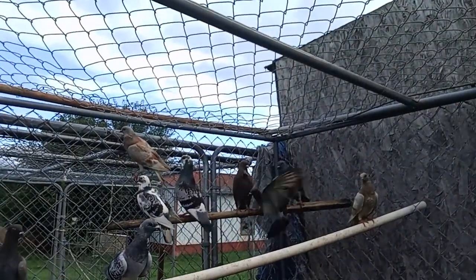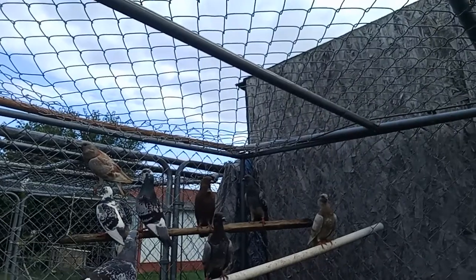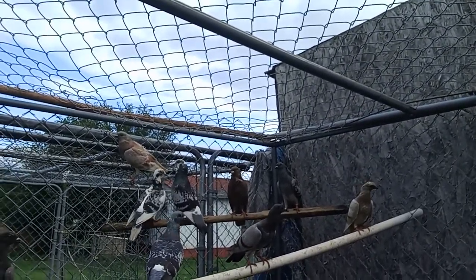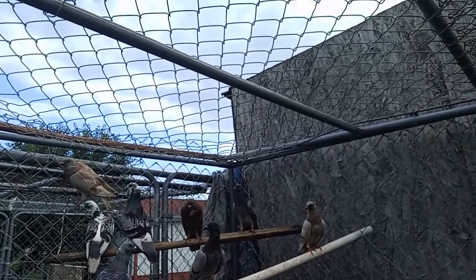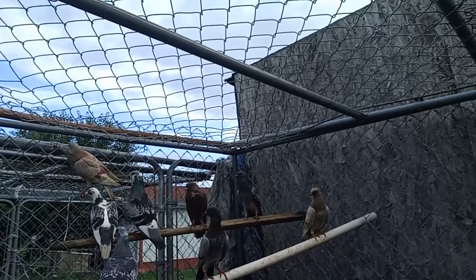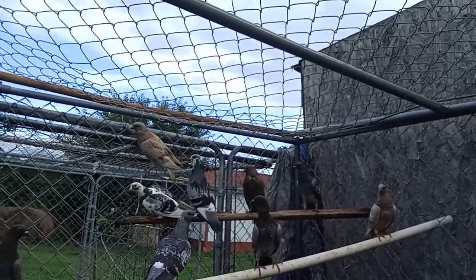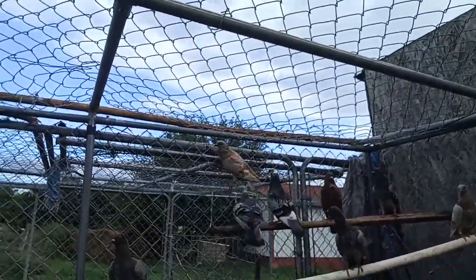I breed mine and then hatch them out, and they just fly right here. These are homer pigeons, which means if they fly off — like if you take them somewhere — they will fly right back to where they originally came from.